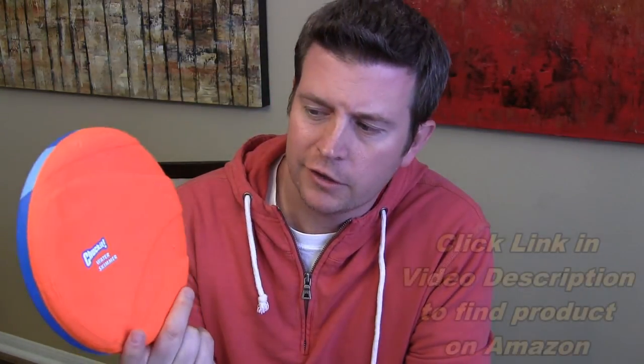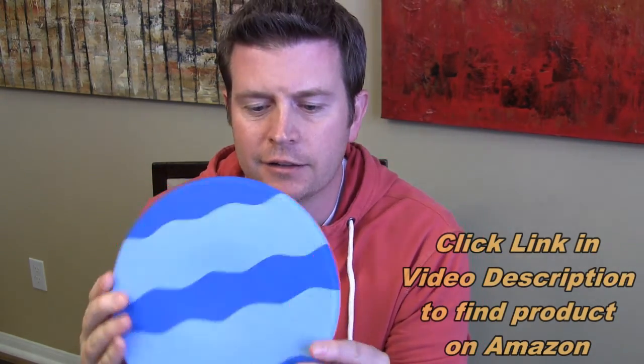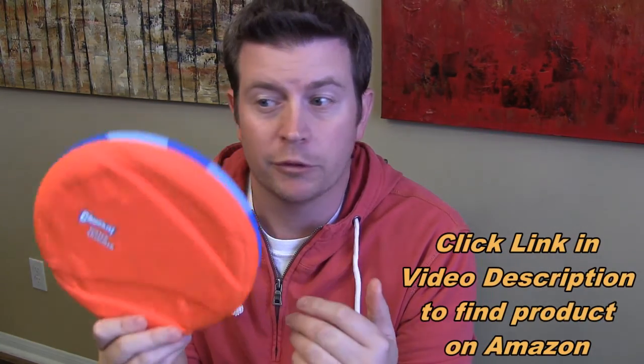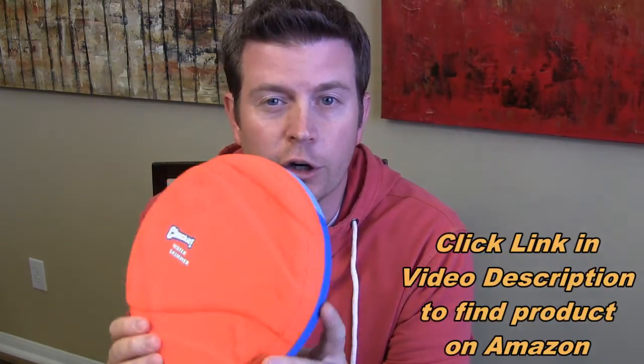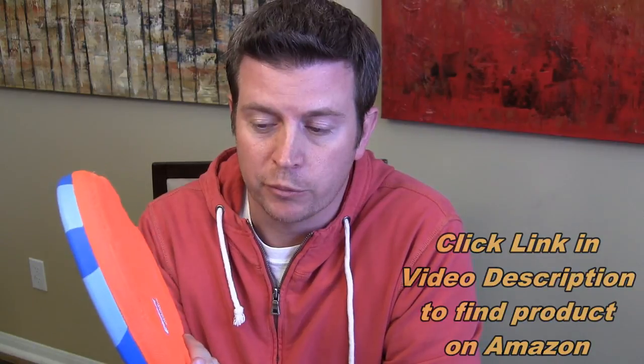It's also kind of another Chuck-It product, but worthy of its own review. This is the Chuck-It water skimmer disc, and this is going to be a short early review as far as talking about it, because I have some video of it in action so you can see it, which is probably most important.